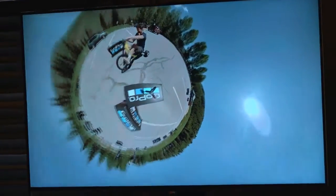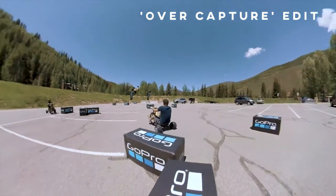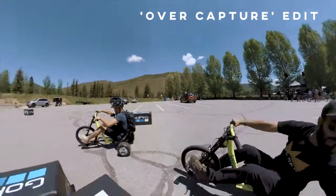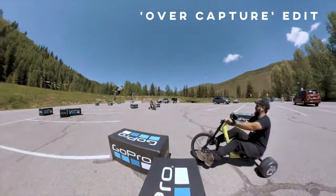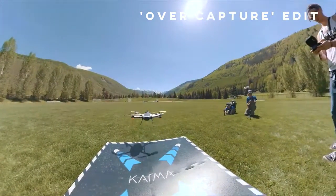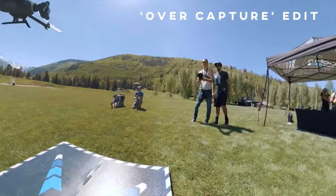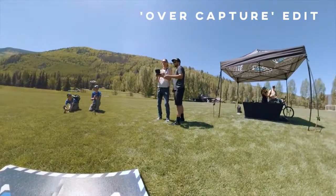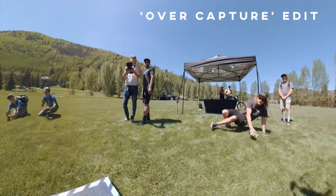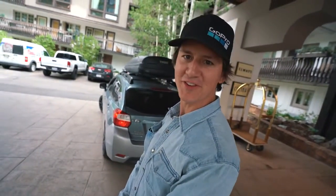Oh my God! [Reacts to VR footage]. I'm going to give you a closer look at the GoPro Fusion. Do you want to introduce yourself? How's it going? I'm Pat, from GoPro, and we're going to talk about the Fusion a little bit today.